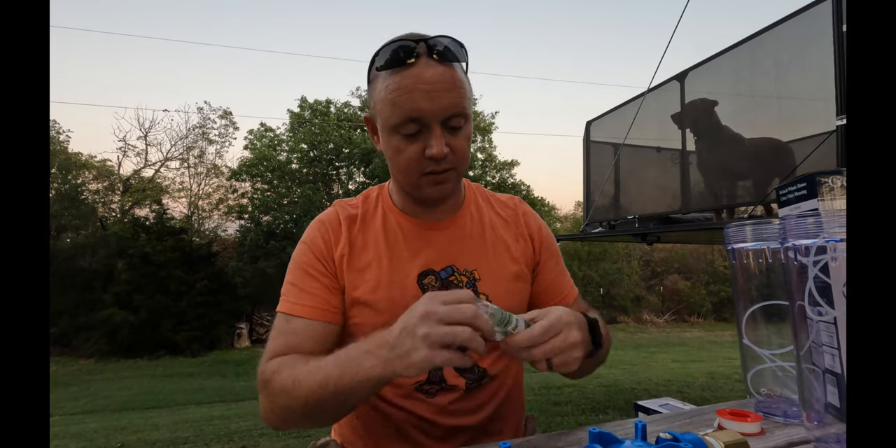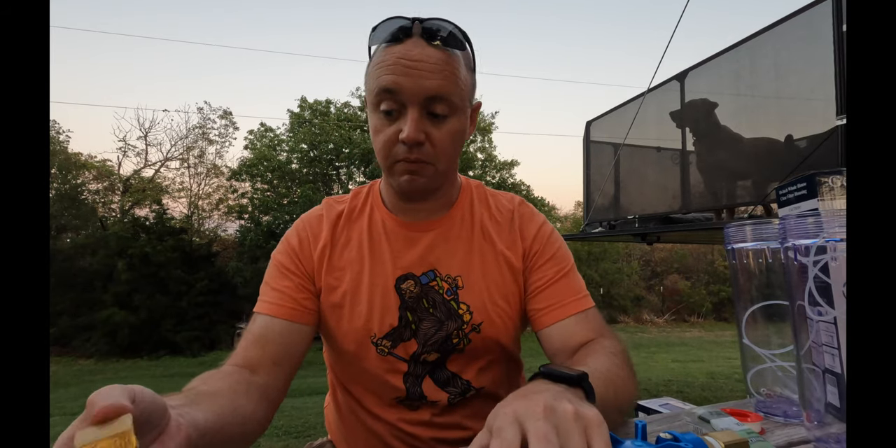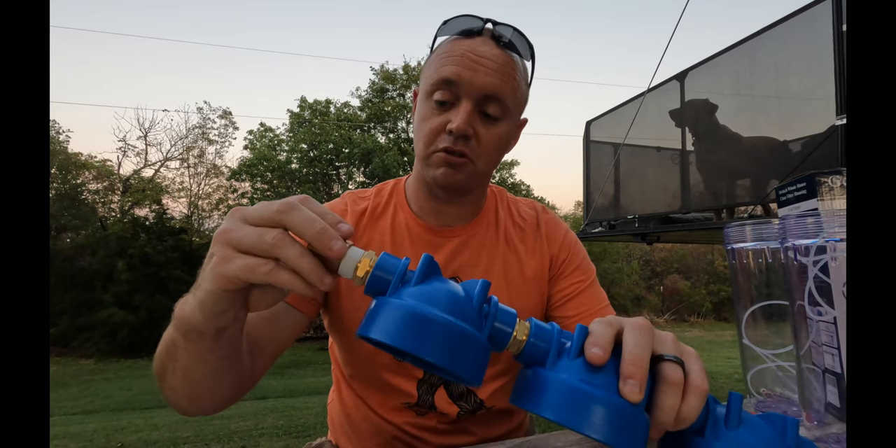We'll talk about cost in a second. There are professional systems out there, but you can put this together for about half the price, give or take depending on where you live.